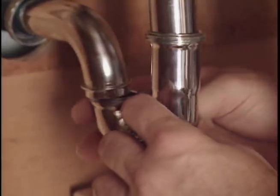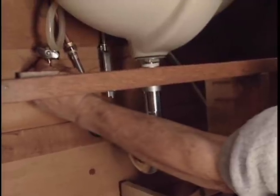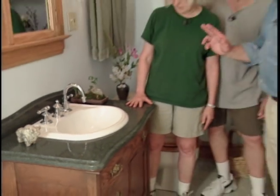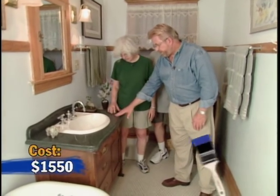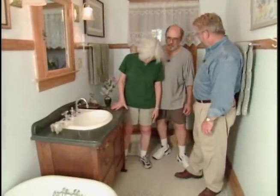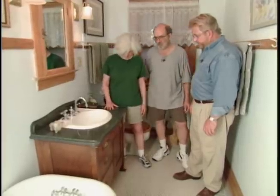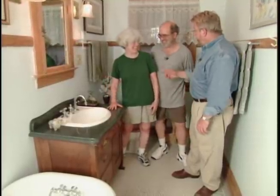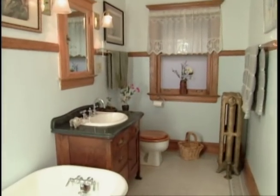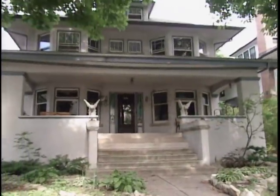Roger installs the new P-trap, hooks up the water supply lines, and the vanity conversion is complete. Dominica loves the countertop — it's gorgeous. The quartz material is non-porous, won't stain, and is very tough, yet looks like real stone. It warms up the bathroom, matches the oak features throughout the house, and even matches their towels. Their new custom-made vanity looks like it truly belongs in this beautiful century-old home.